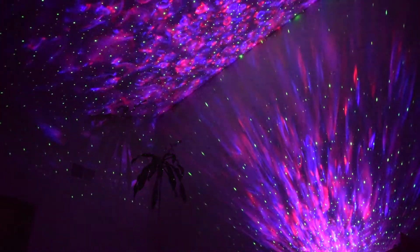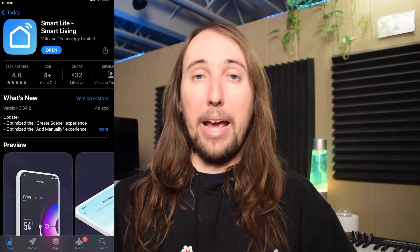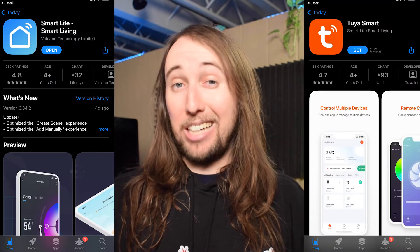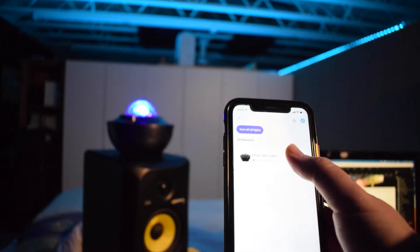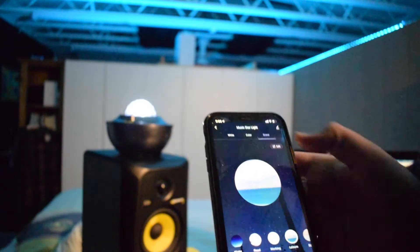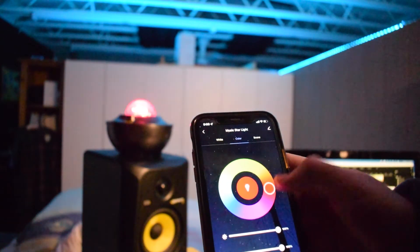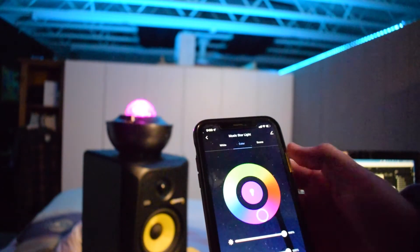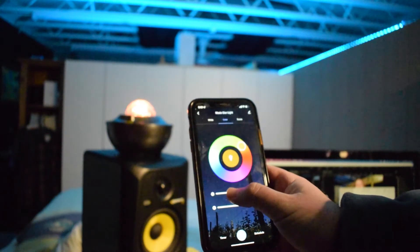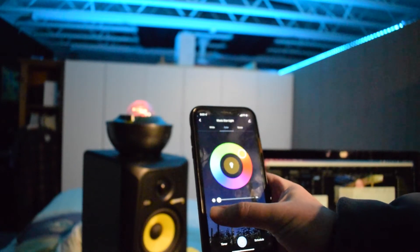You have the option of downloading one of two different apps to control this thing. The one I downloaded for my iPhone is the Smart Life app, and the other is called Tuya Smart. The Smart Life app is pretty cool — you can turn the projector on and off, change the colors, set preset scenes, set a timer, set a schedule for it to turn on and off automatically, change the brightness, and a whole bunch of stuff. The only thing you cannot do with the app is control the lasers.